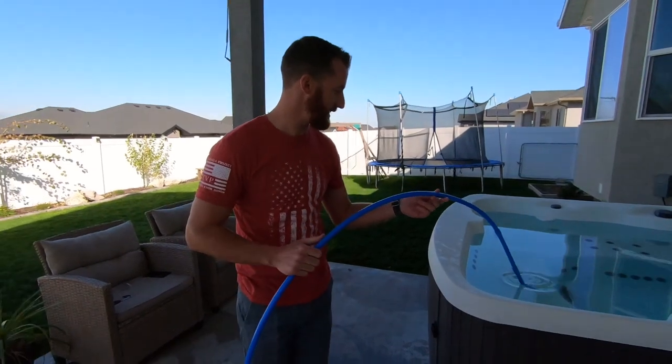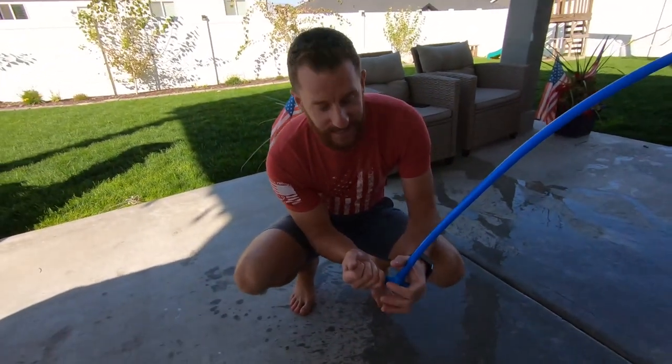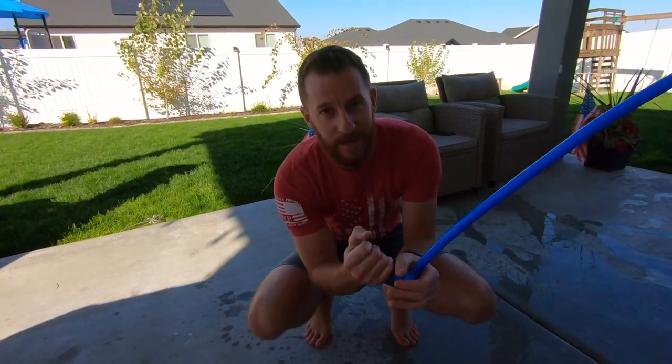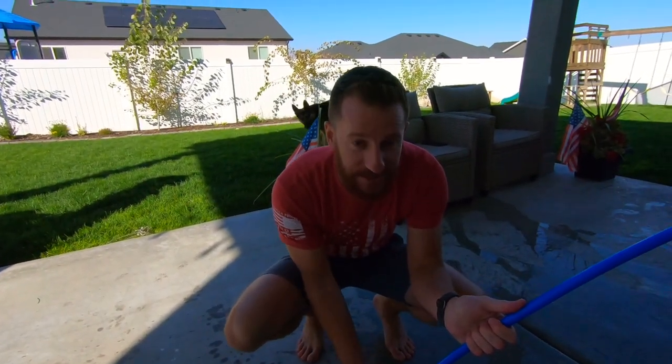Keep the nozzle end in the water and bend down so that the drain end is lower than the nozzle. Cover this bottom hole and suck out of this end. Suck for about one second and then let go. Suction is initiated.